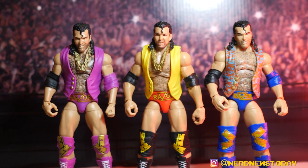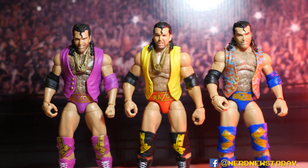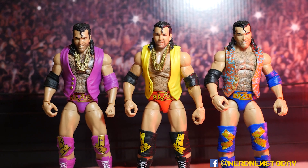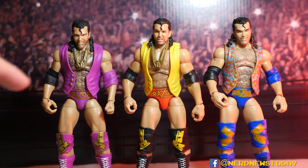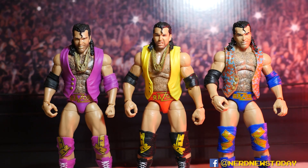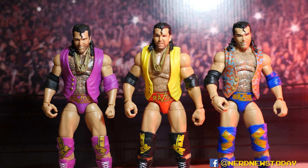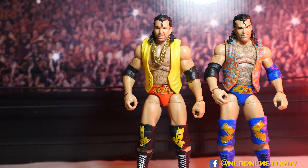Personally, that inaccuracy isn't too bothersome, because honestly the longer elbow pads and longer knee pads hinder articulation. If you're doing figure photography or posing you want shorter pads to make life easier — and that's likely what they were going for with the Ultimate Edition: higher articulation. There have been so many other Razors with that long elbow pad, so the shorter pads will definitely help with posability.